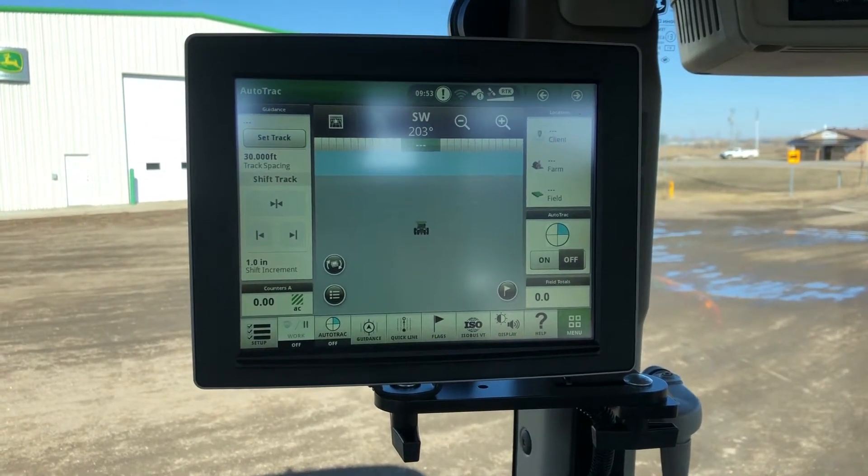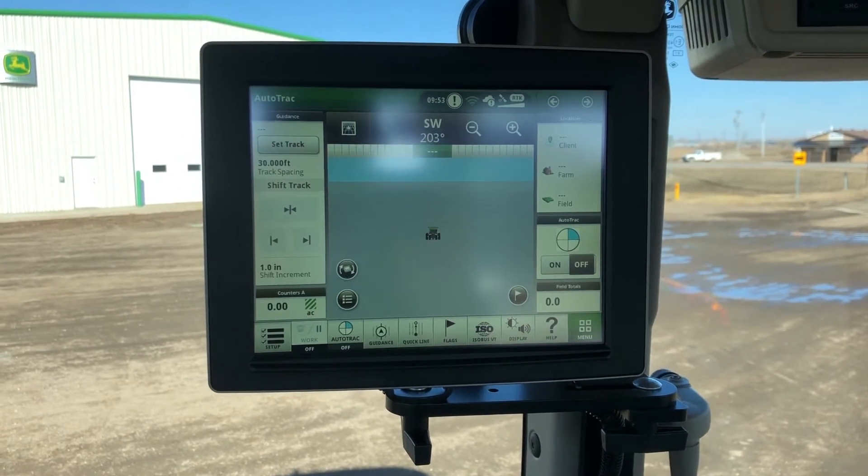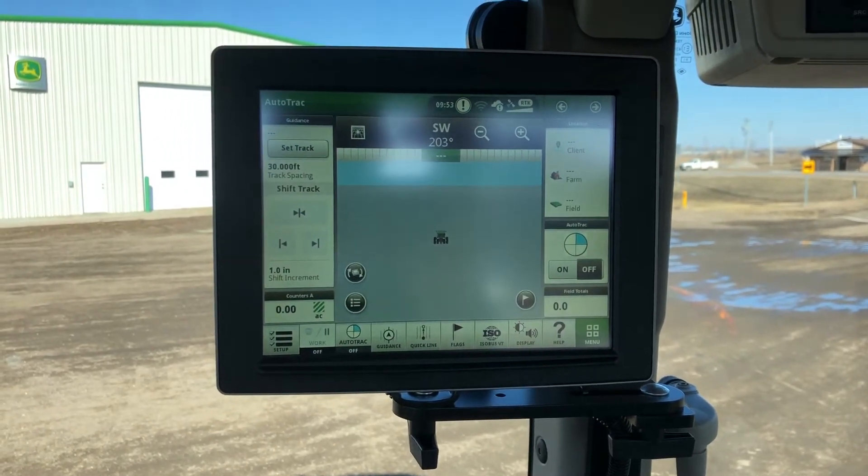Hello everyone. On today's Tech Tuesday video, we're going to show you how to calibrate your Autotrack 300 steering wheel through the display.